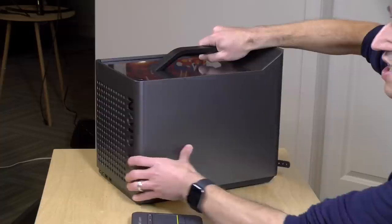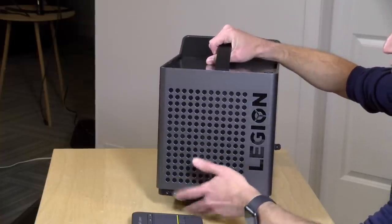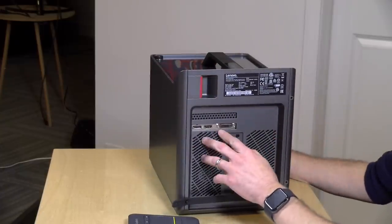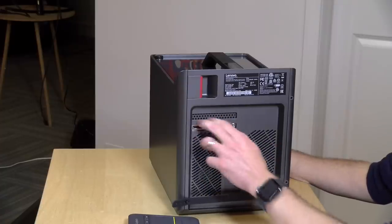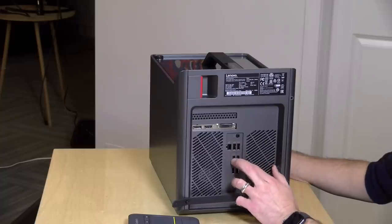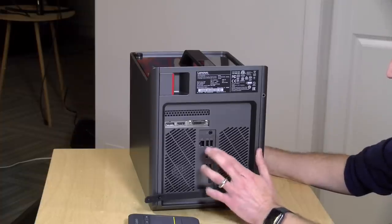There are a number of ports on here, but some things are lacking — namely USB-C and Thunderbolt. On the front you've got two USB 3.0 ports along with a headset jack and microphone jack. On the back, the GPU outputs include DisplayPort, HDMI, and DVI. You've also got Gigabit Ethernet, two USB 2.0 ports, and they make up for those slower ports with two USB 3.1 Gen 2 ports that can run up to 10 gigabits per second.